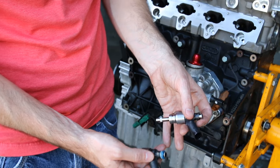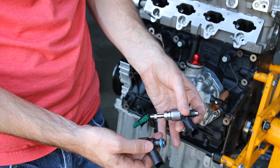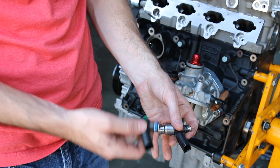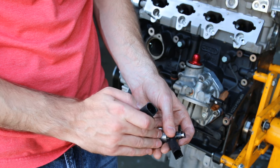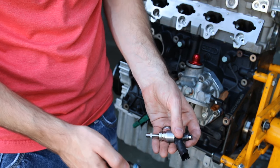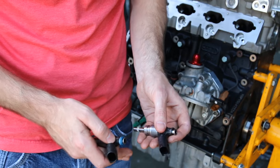Here we have our injectors. This is our factory injector that we removed; here are our RS-4 ones. We're actually going to take the seal kits that you would use for installing injectors and install them on our RS-4 injectors. Again, that higher flow rate will allow us to fuel this big turbo build properly. We're going to install them in the manifold and then install the manifold onto the engine.